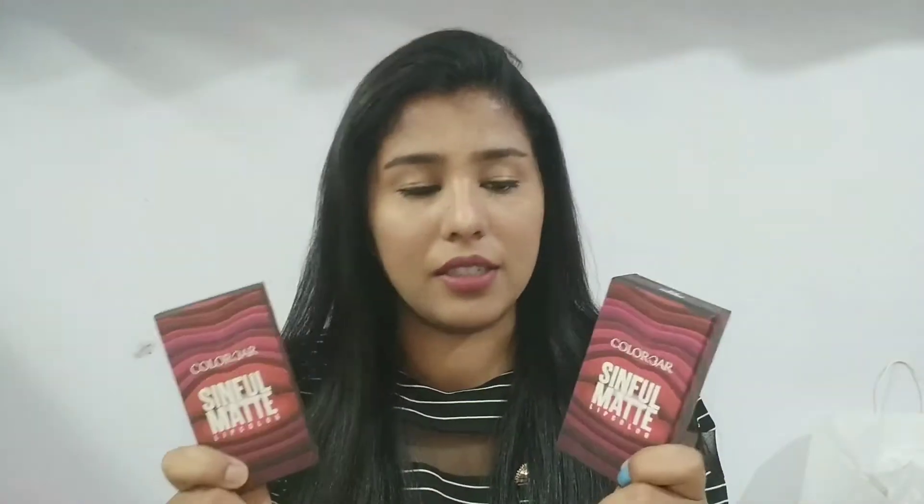So guys, Colorbar has launched this new Colorbar Sinful Matte lip colors. This lipstick comes in a total of 24 shades — you will get every shade, like every color, from brown to mauve to pink to red, but you will also get more bold colors. This lipstick comes at 1200 rupees, and the total weight you get is 3.5 grams.